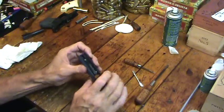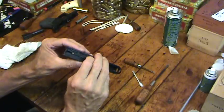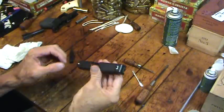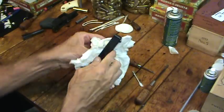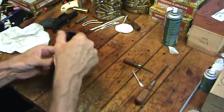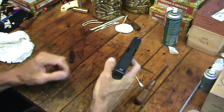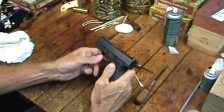Everything should be in working order. If you want to make sure your striker is free and not blocked, you can depress the striker block and shake the slide — the striker should move freely. My slide is back together and ready to go back on the gun. The nice thing about Glocks is you don't have to worry much about them rusting. If I was working on a blued Colt 1911 I'd be more concerned. Back together and ready to go — all it needs is a magazine full of bullets.